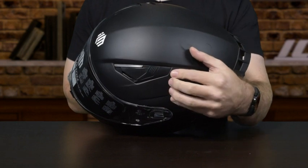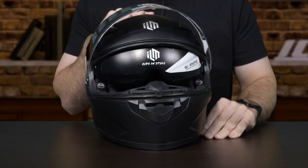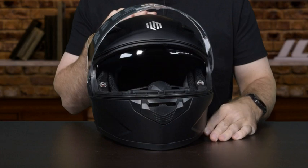It has several air vents: there's one here in the front, two here on top, and one here in the back. This helmet has a dual visor system — there's the outer clear visor, and then the inner tinted visor, which can be accessed by this toggle here on the helmet.